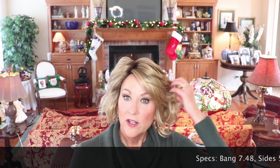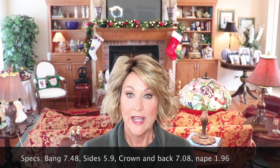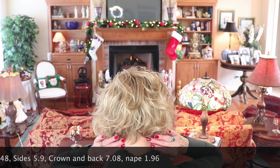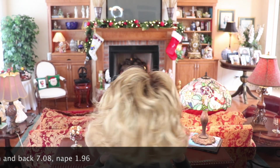Now the specs: the bang on this is a long bang at 7.48 inches. The sides are 5.9 inches. The crown and back are both 7.08 inches, and the nape is 1.96 inches. It's a short nape wig, with curls on top. I like that.